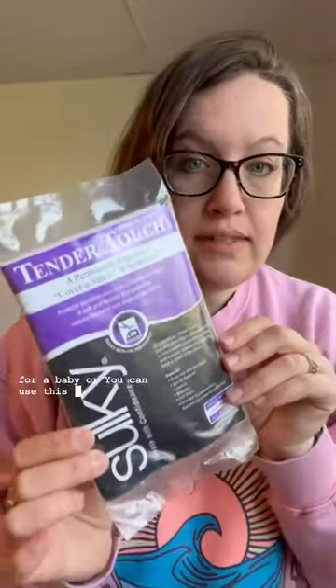Most of the time when I'm finished with a project, I do not add anything to the back of my stitches, but you can use this for somebody with really sensitive skin or for an item for a baby. You can use this tender touch interfacing, and this one's iron-on.